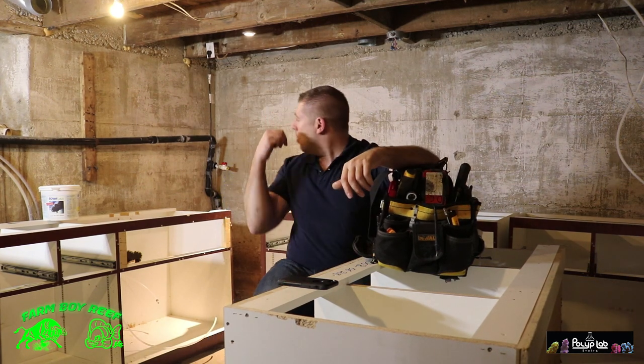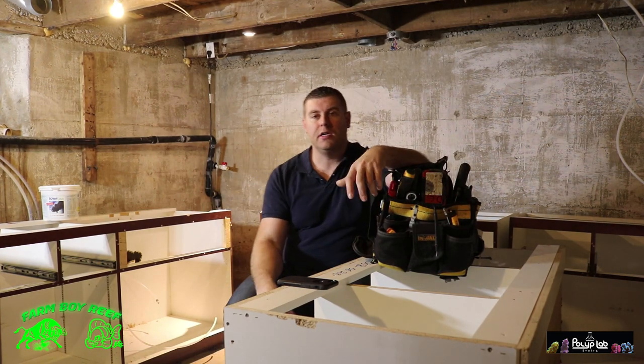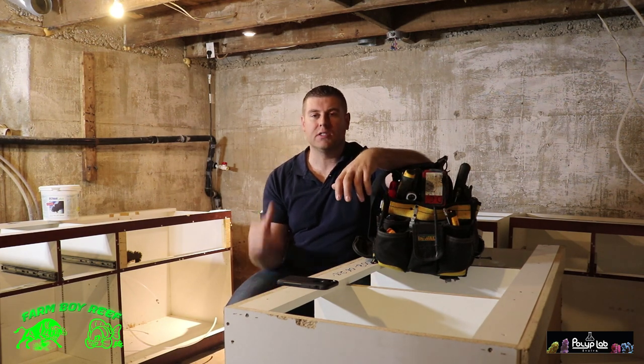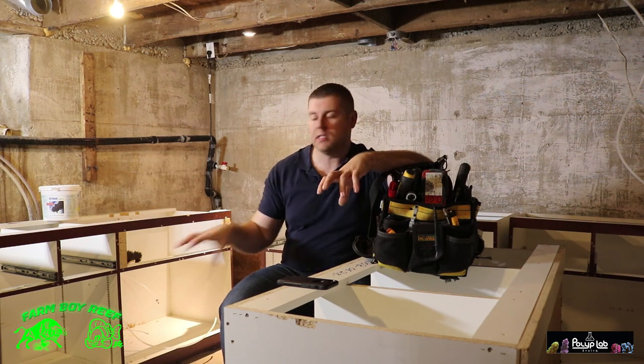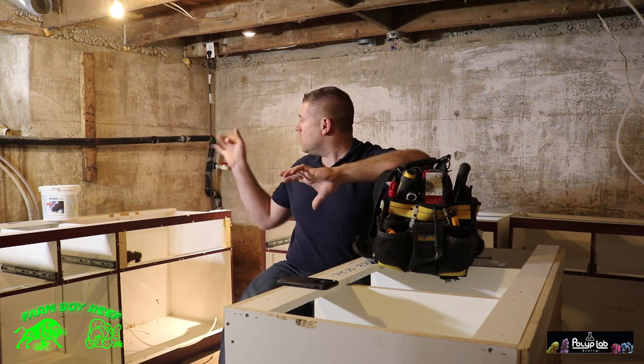One other thing I have to do — you see behind me in the corner, I have a sump pump. Here in Ontario, Canada, I live out in the country and we don't have city sewers. What happens is water from the ground leaks underneath the slab in the basement. It goes in the corner and has to be pumped out.